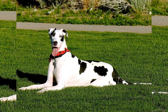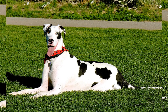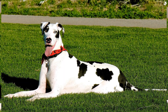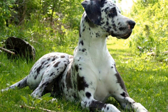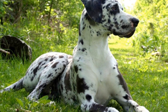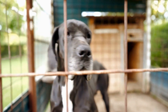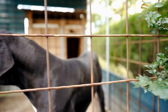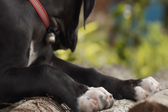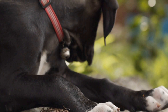One: Start with basic commands. The foundation of teaching any new skill to your Great Dane lies in a firm grasp of basic commands. Begin by teaching your Dane essential commands such as sit, stay, and come. These commands are not only useful in everyday situations but also serve as a building block for more advanced skills. Remember to use positive reinforcement techniques such as treats, praise, and petting to encourage your dog's progress.